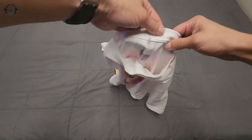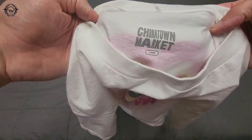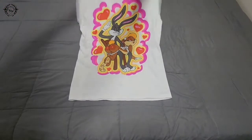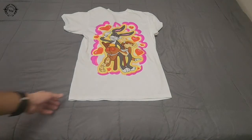We'll take a look at the tag here. Chinatown Market, size large. I should have probably gone with extra large — I can't remember if they had an extra large on this. Because this does fit a little bit tight. I do recommend going up a size, at least for this shirt.